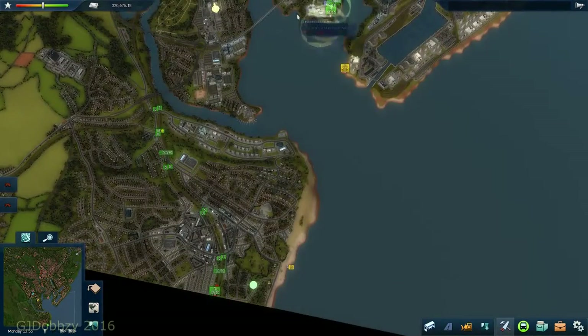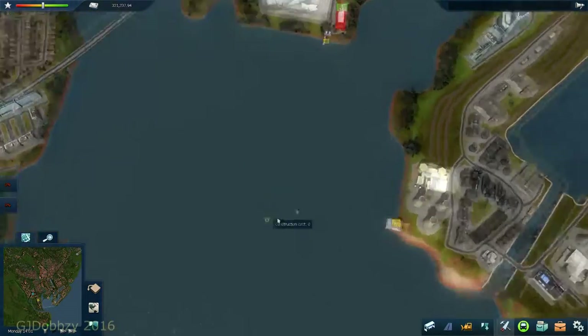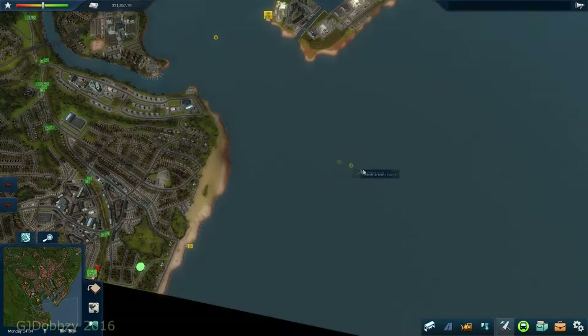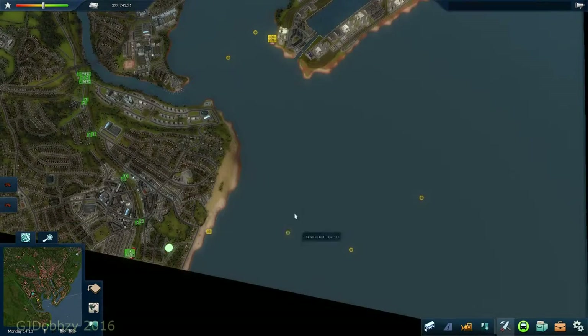Now we're going to run a service that runs back and forth. We'll probably need to put waypoints in. The next thing is to put one there - have to look to see what matches up - so we'll put one there, do the same here, and put one here. We'll now have to add waypoints.